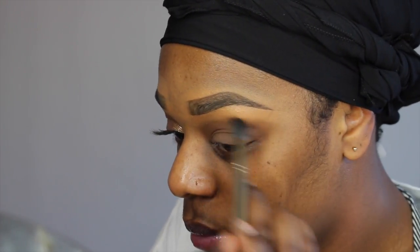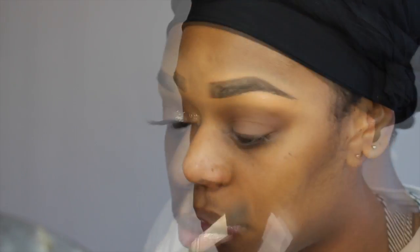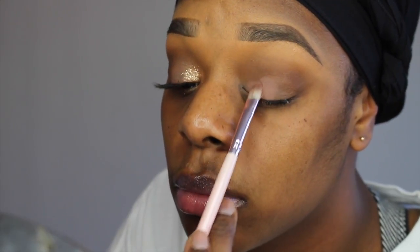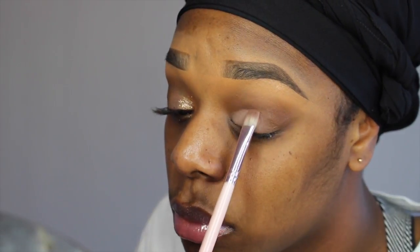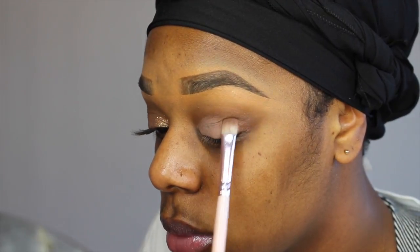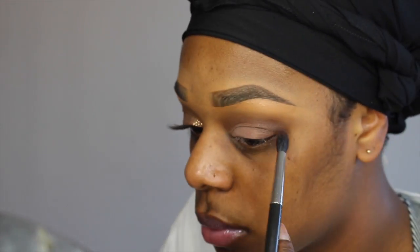Now I'm just taking a fluffy brush and blending out any harsh lines. Now we're going to go in with Nooner and Limit from the Urban Decay Naked 3 palette on a flat eyeshadow brush and just pat that on our lid. On top of that, I'm going to be taking White Chocolate to brighten it up from the Too Faced Chocolate Bar palette. And from the same palette, we're going to go in with Hazelnut in the outer corner. Next, I'll be taking Embark on the same 224 and deepening the crease.